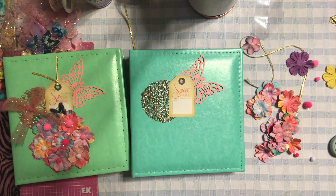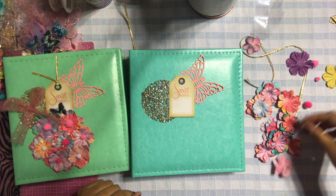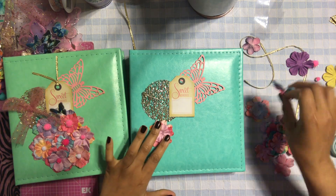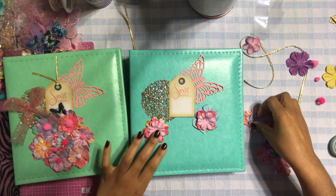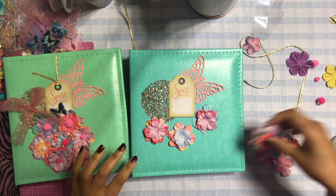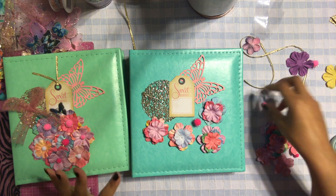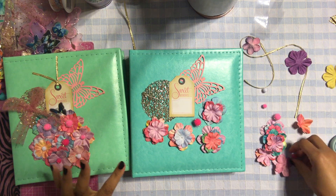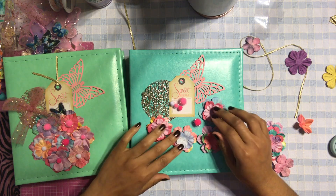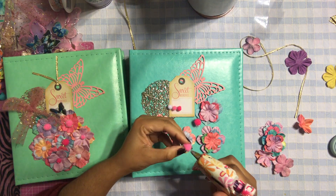Before we layer the flowers, I have to add the pom-poms. As you can see on the finished one, I added little pom-poms in the circle of the flower. I was going to add some buttons, but I opted for the pom-poms instead because they're kind of playful and look pretty. So I'm going to add some pom-poms to the middle of my flower.